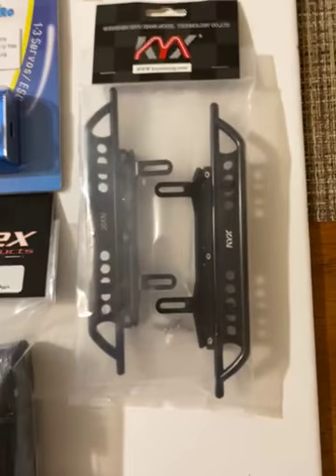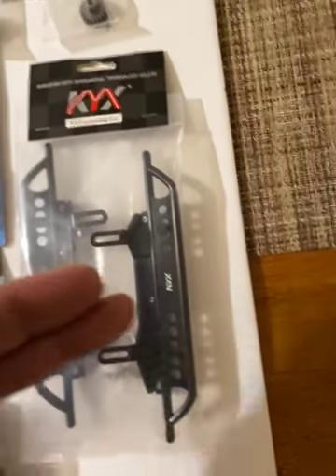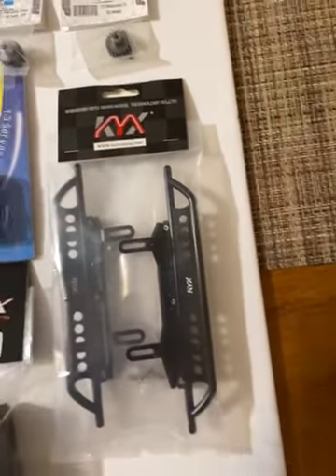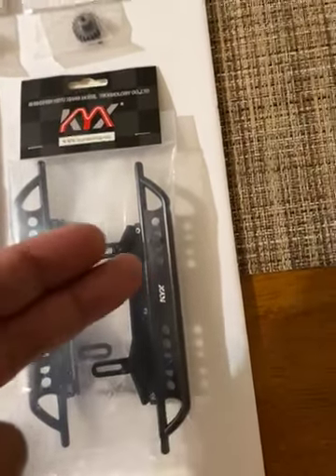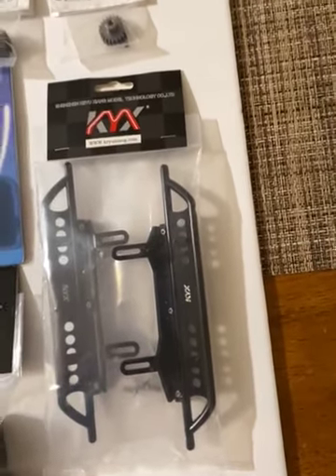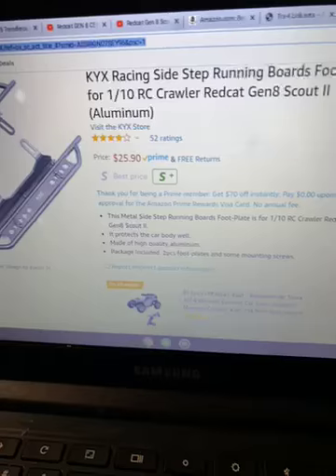These are some Gen 8 sliders — Reef sliders go for $40 to $45, with shipping around $52, and you can get two pairs of these. Way better than the stock plastic ones, they look scaled, they're nice, fit nice and tucked. I have some on my Gen 8 Axe Edition body. These are for the OG Original Arm and Scout 2, and I ordered another pair for the Endura Jeep Cherokee hard body. On Amazon they're $25.90 — you can't beat them, but there are only a few left so get them.